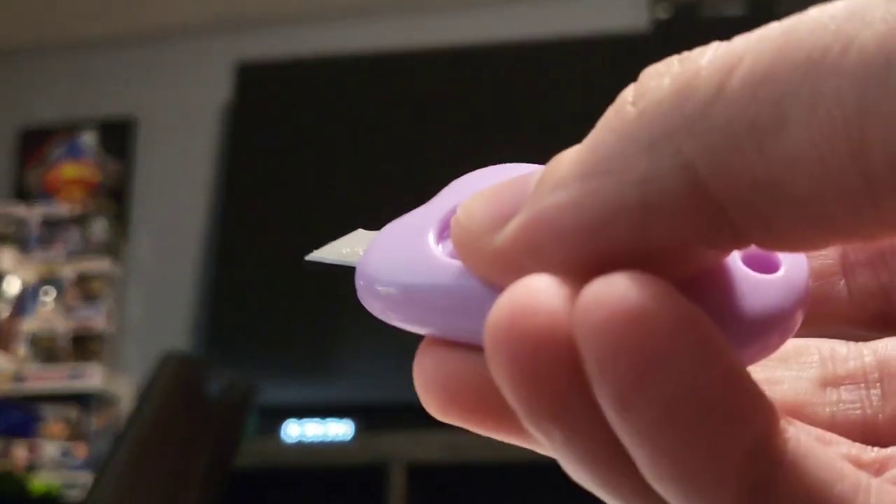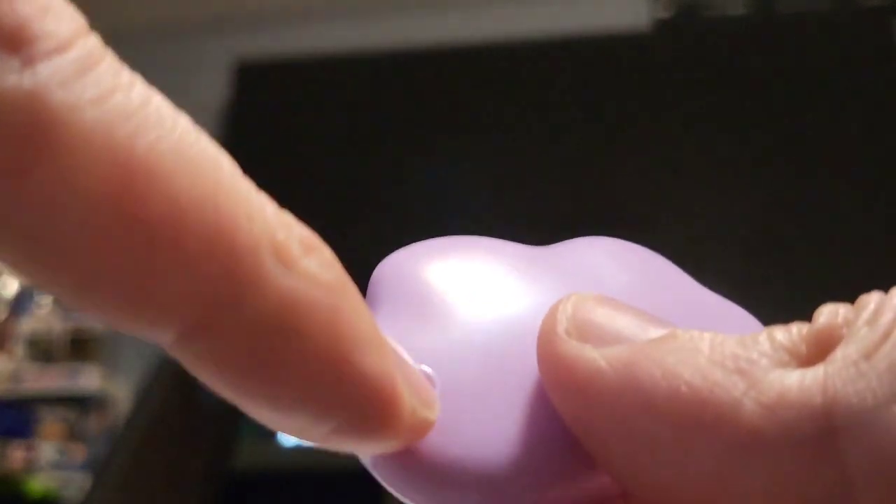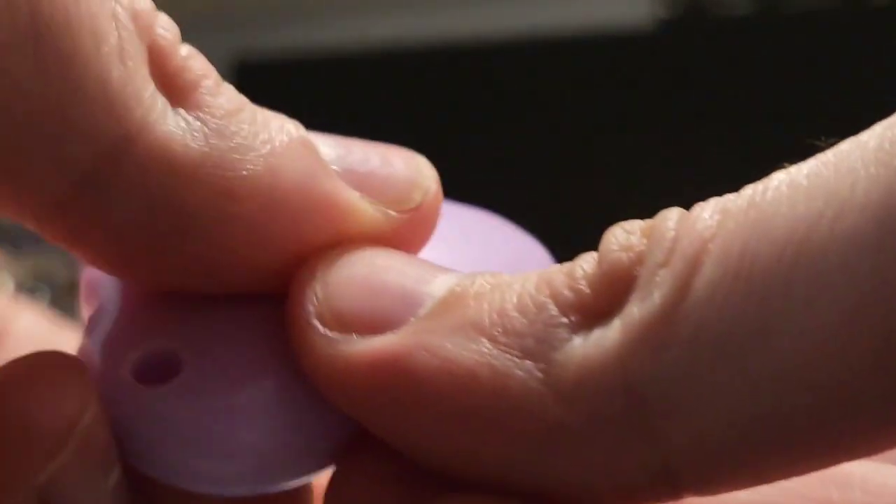I like that they automatically retract — I think that's really cool. They even have this little hole right there if you wanted to keep one on your keychain; that is an option for you.